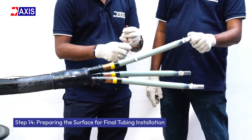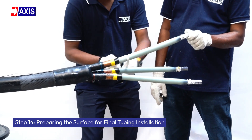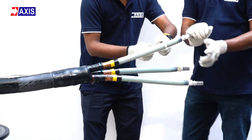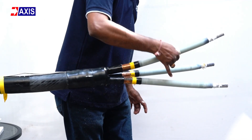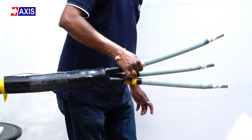Step 14: Preparing the surface for final tubing installation. Smooth out the insulative layer using manufacturer provided sandpaper. Then clean the surface with a cotton cloth and cleaning solvent to remove excess dust and debris.